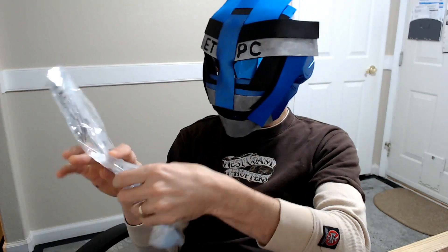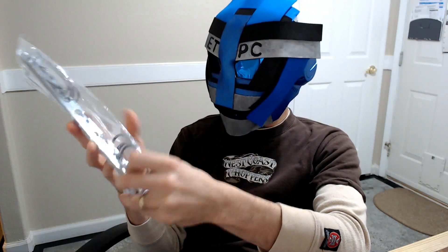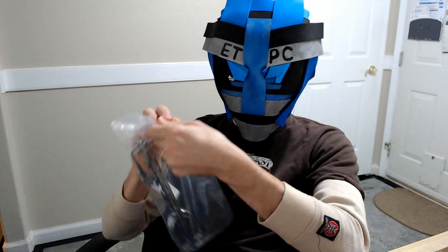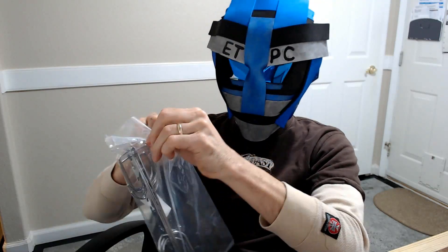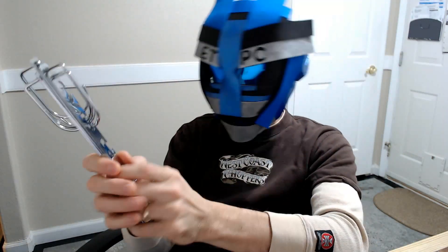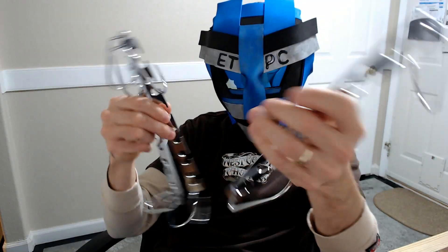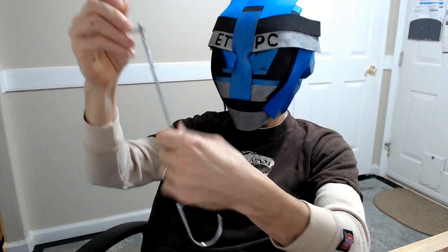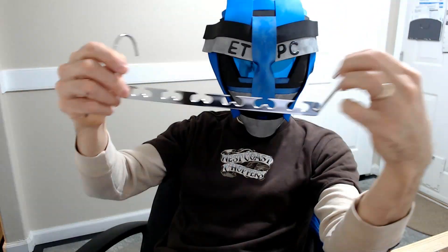Welcome back to another unboxing — it's been a little while, took a little vacation. We have here a four-pack of metal hangers that are space savers — you can put extra shirts on them. Let's pull one of these out. You get four of them.